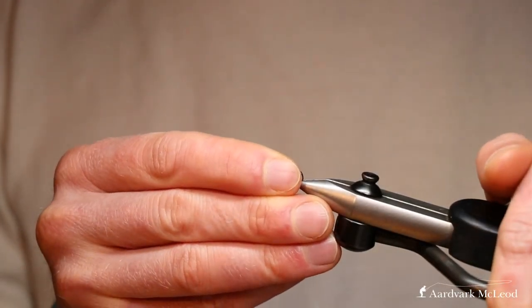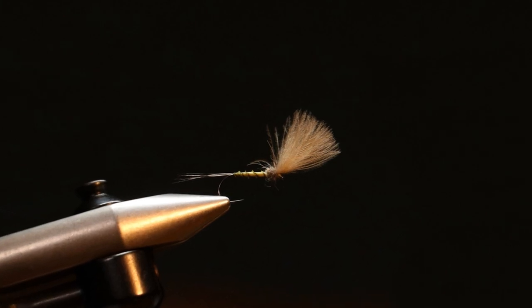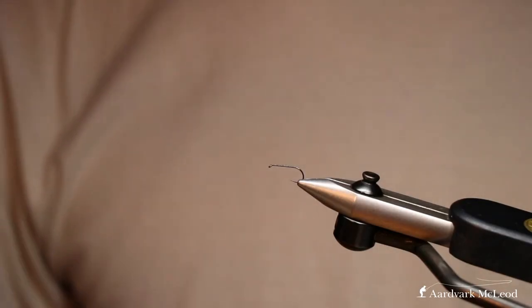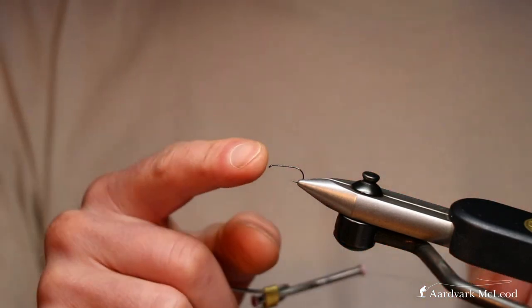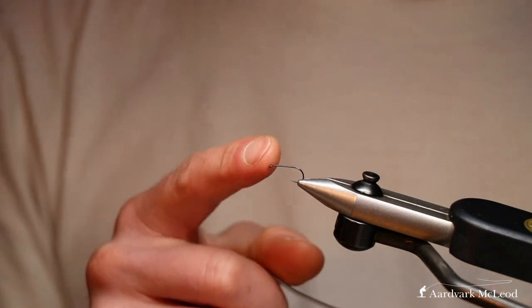We're going to tie the Quill LDO, a fly that I did feature in one of the latest videos on tying quill bodies. But it's such a great early season dry fly that I couldn't leave it out of this video. So here we go — we've got a Partridge SLD, just the standard one.